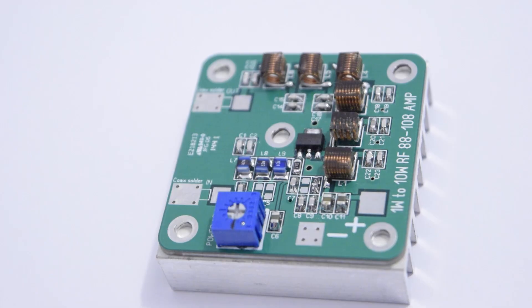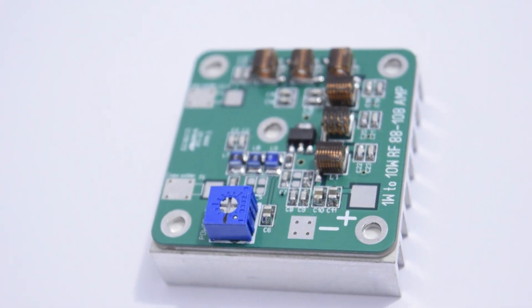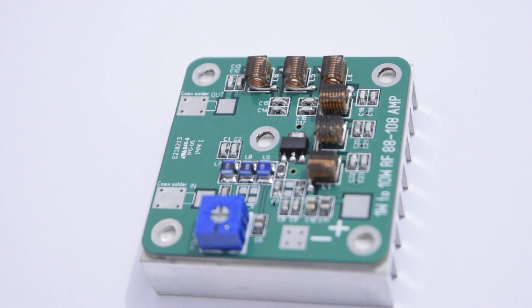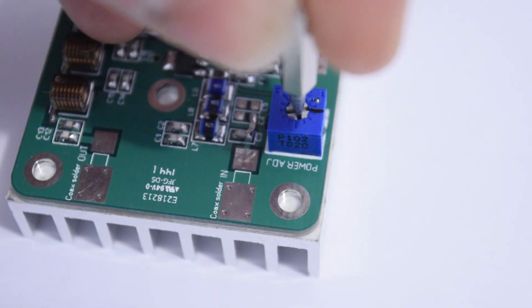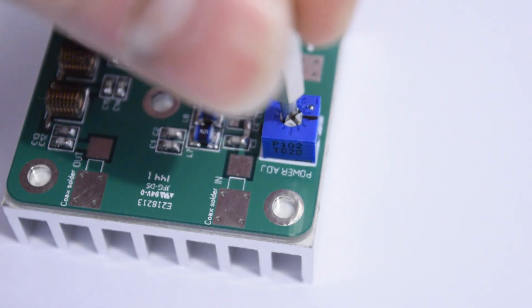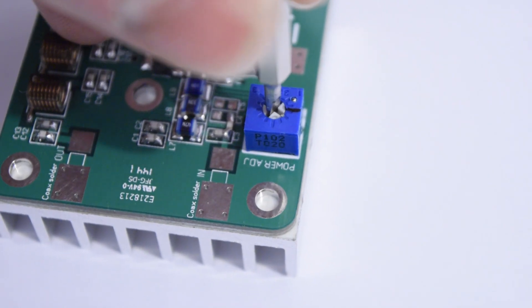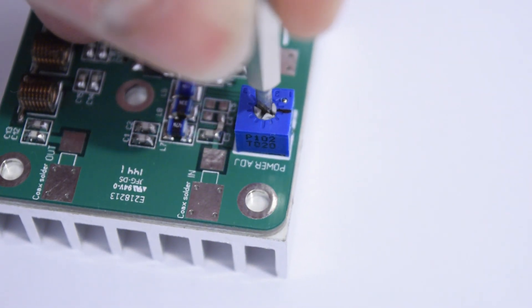Just connect the input and output connections on the soldering pads and you're ready. The amplifier needs only 100mW input and will be able to give you 1W to 10W, or a little more than 10W, of RF output power.